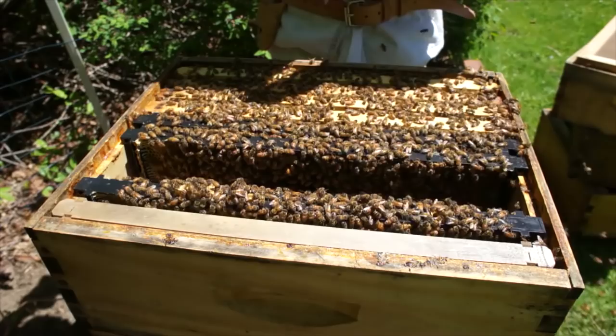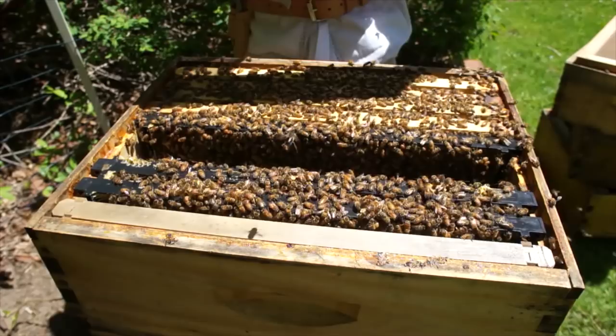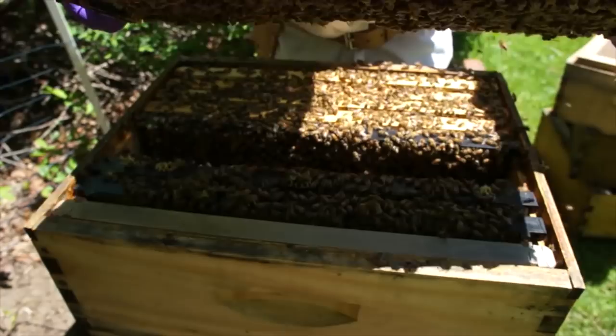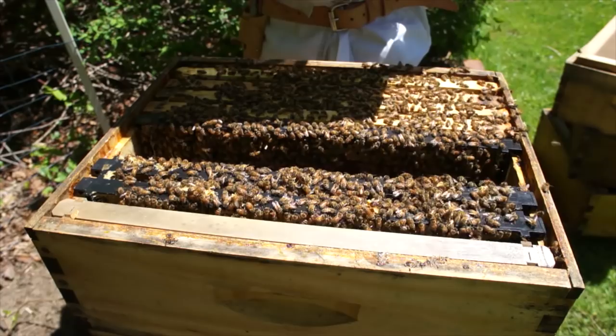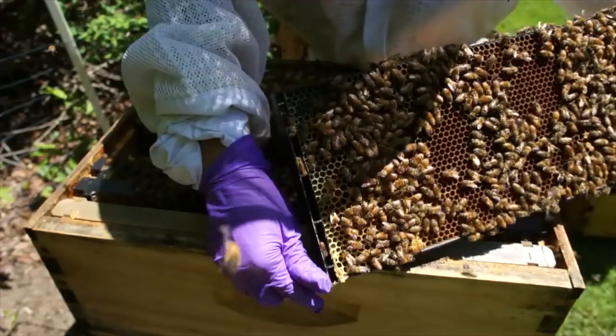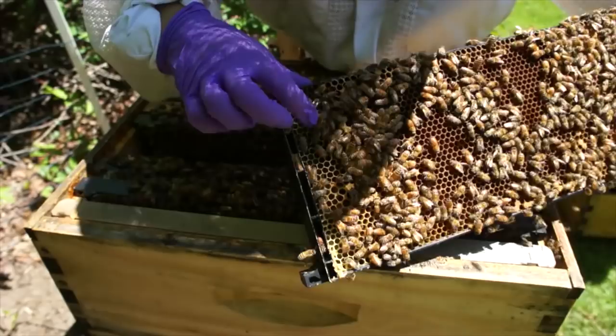Yes, I see eggs. This whole section is covered with eggs, so my queen is here somewhere. I do see a queen cup — I'm going to destroy it. Lots of eggs, singly laid. She's here. I was in here three days ago, and this is all laid up. There's a bunch of queen cups right there too — I'm going to destroy those.